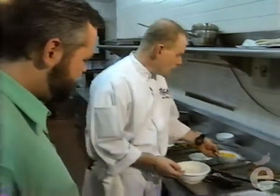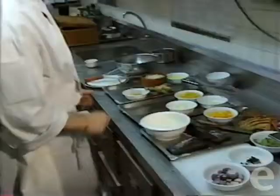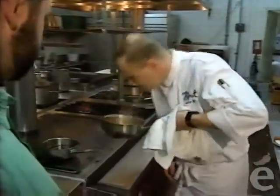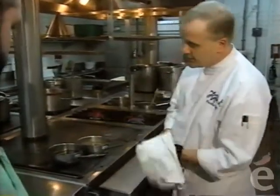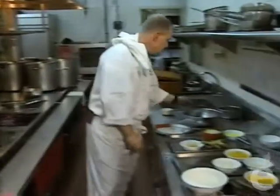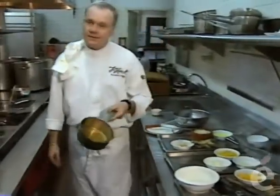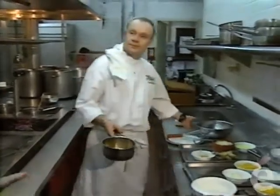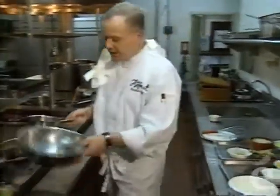Now we're going to do our sabayon. That was the stock—it's very strong now with the lobster shells in and the bakote. We've already strained it. This is the consistency of the stock—strained and reduced to bring it to a nice consistency.